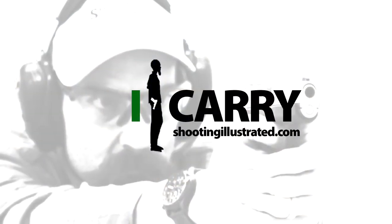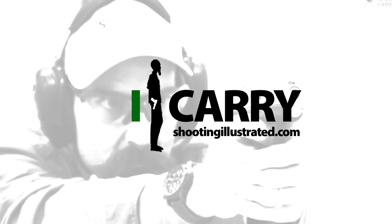For more information on the items we've chosen for today's kit, or to see other guns and gear combinations, visit shootingillustrated.com. And as always, stay tuned for more episodes of iCarry!